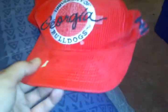Then I got this University of Georgia Bulldogs corduroy material. The person that put their name there — it's made by Russell Athletics, green underbrim, with tags.